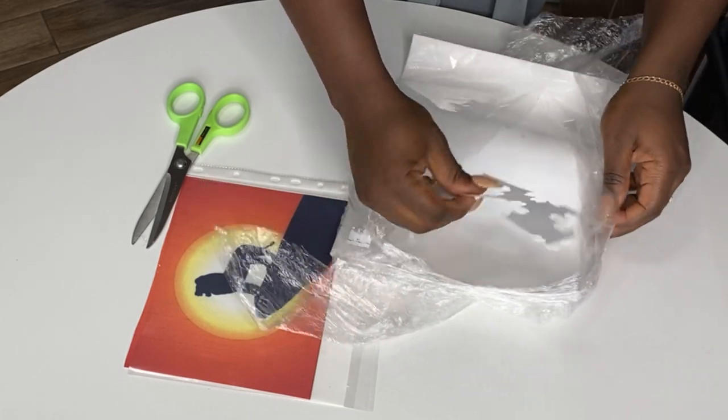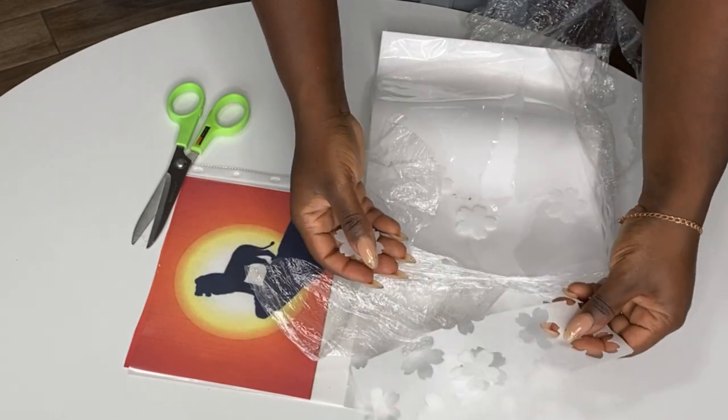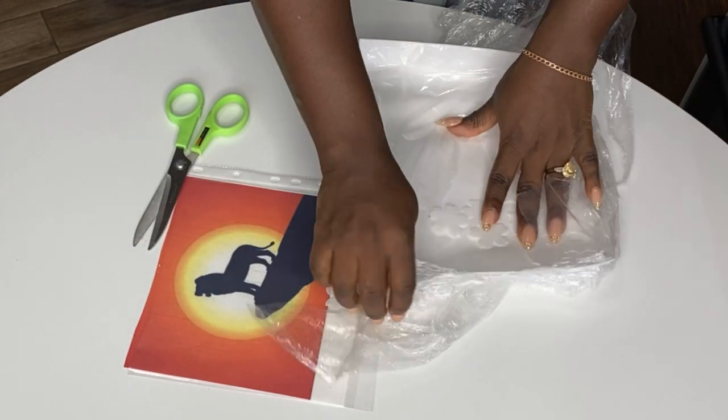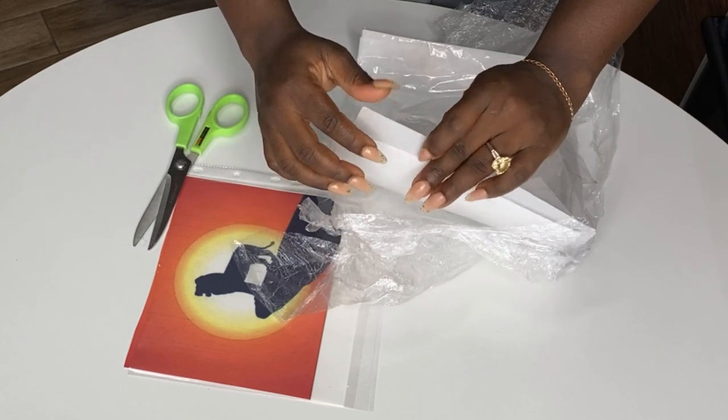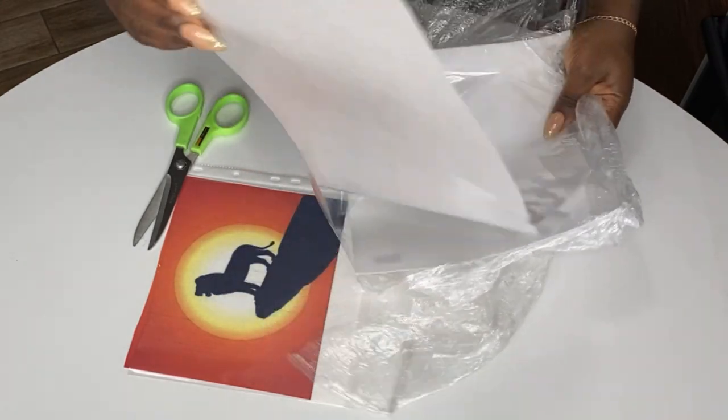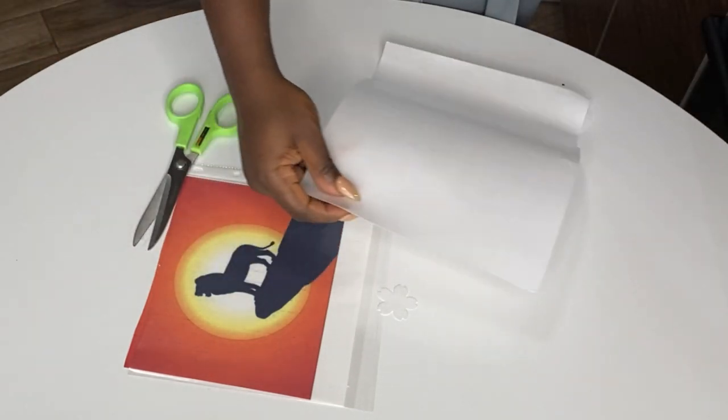You'll notice I'm taking my wafer paper out of the cling film I wrapped it in. If you're not using it at a particular time, always keep it wrapped up, otherwise it dries out really fast — whether it's wafer paper or sugar paper, but wafer paper dries out faster than sugar paper.